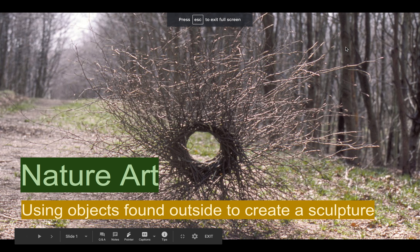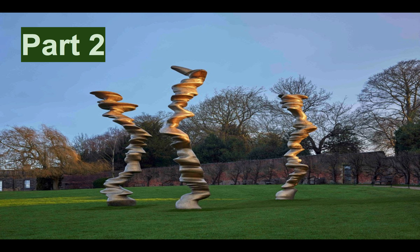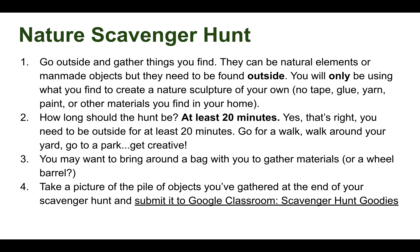Alright, sculpture kids, we are on to part two of our nature art unit. You may recognize this piece of work by Tony Cragg. Today you are asked to get outside — that is right — and gather things that you find. It is our nature scavenger hunt.